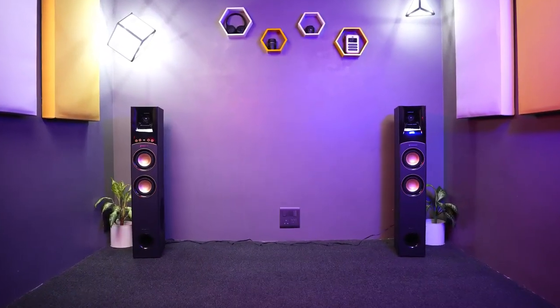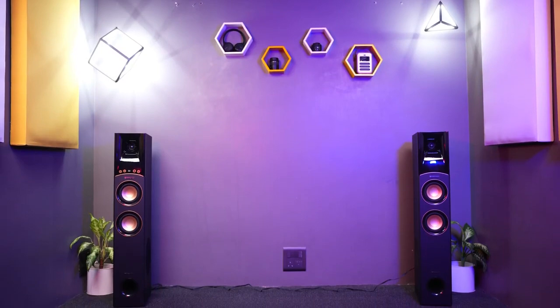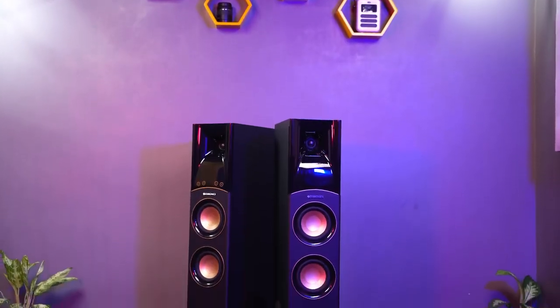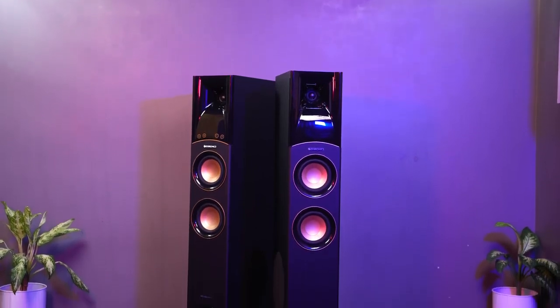The best part is that you can create a sound stage with this speaker. What is a sound stage? If your room is 15 feet wide and you place one tower on each end, you can create a 15-feet wide sound stage. The audio quality is very different compared to keeping the speakers together — that is the magic of this tower speaker.